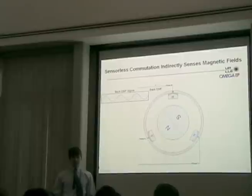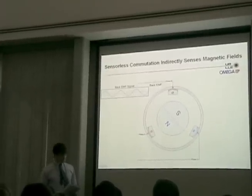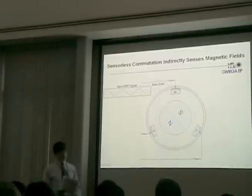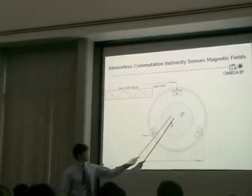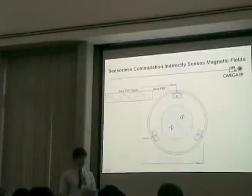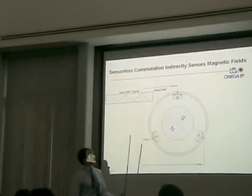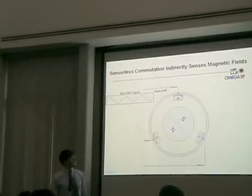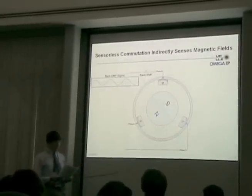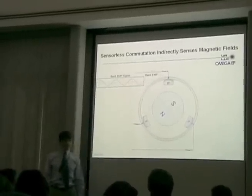Unlike hall-sensor commutation, sensorless commutation does not rely on any physical sensors. Instead, it reads the back electromotive force, or back EMF. The back EMF is induced when the spinning rotor's magnetic field interacts with the phase windings. At any given point, two of the phases have either positive or negative voltage across them, while the third is left inactive with no current driven through it. This inactive phase is used to read the back EMF. The back EMF varies as a sine wave as the rotor spins and can be used to determine when to commutate the motor.